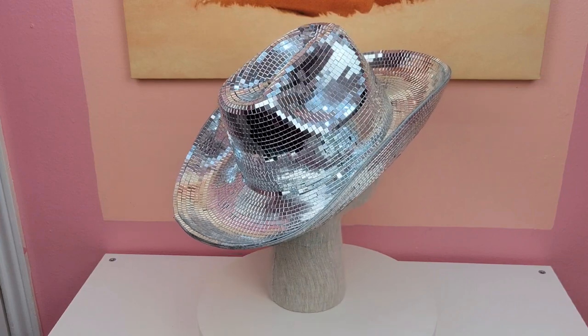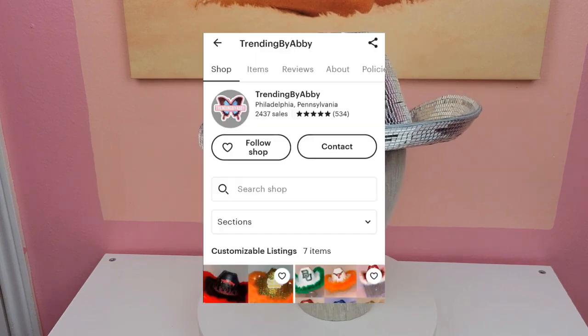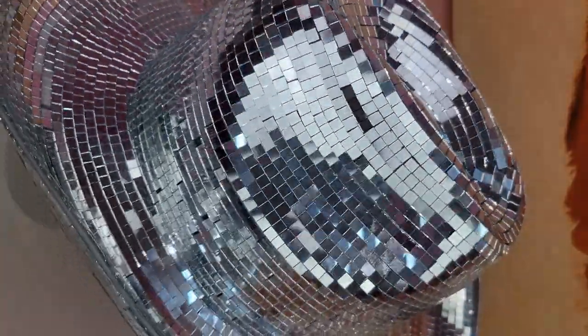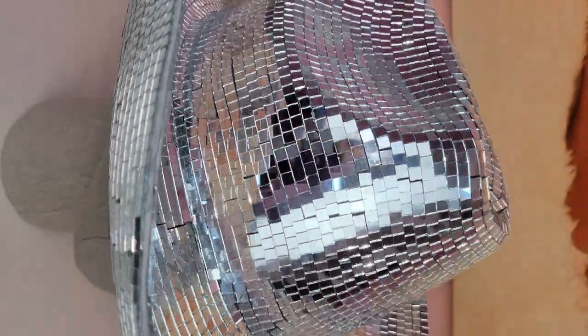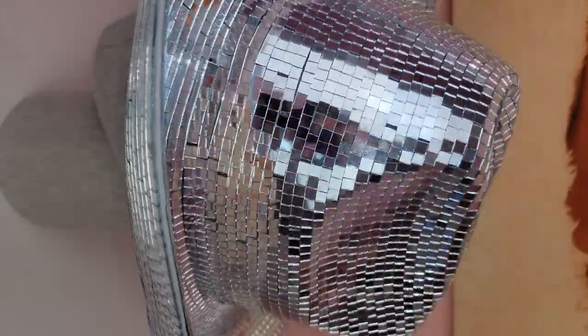If you're not a crafty person, don't have time, or just don't feel like making it yourself, the creator who actually made this hat for Beyoncé is on Etsy — her name is Trending by Abby. I'd definitely check her out and purchase one if you don't want to make it yourself. I'll link her Etsy shop below. She doesn't keep the listing up unless she has hats available, so if you don't see any just check back periodically as she lists them as she makes them.